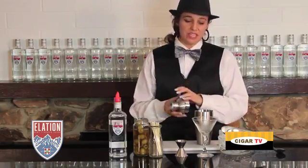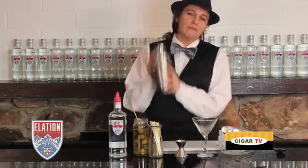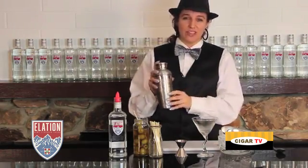For the Hippie Martini you want to shake it up. That's really going to help bruise the vodka and it's going to make a nice layer of ice on the top of our drink.